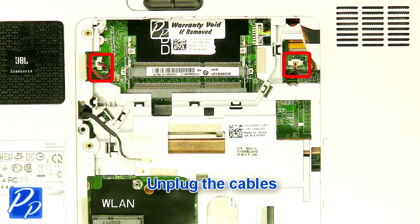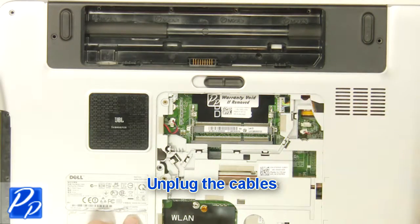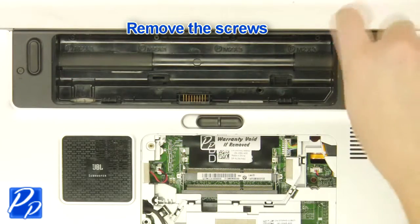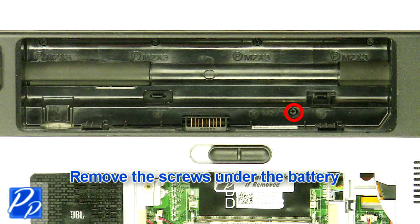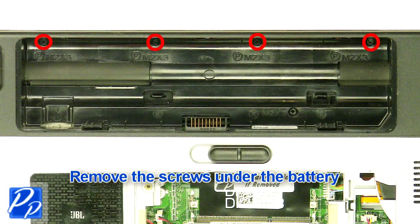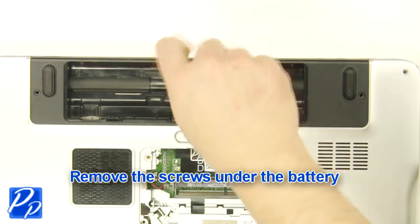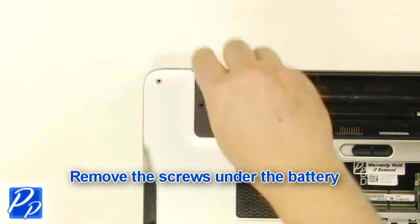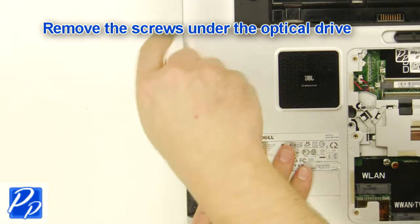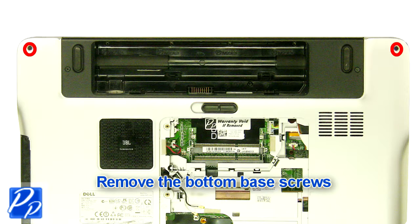Unplug the cables. Remove the screws. Remove the screws under the battery. Unplug the battery. Remove the screws under the optical drive. Remove the bottom base screws.